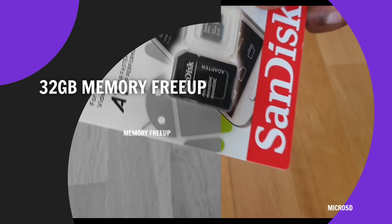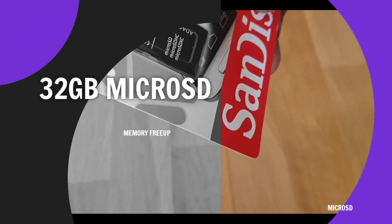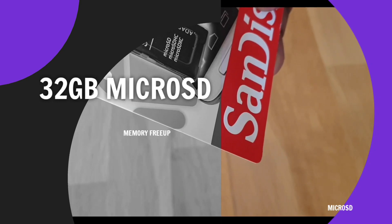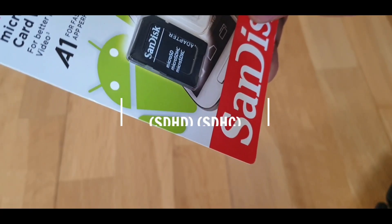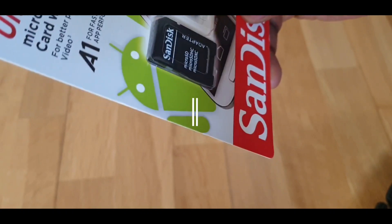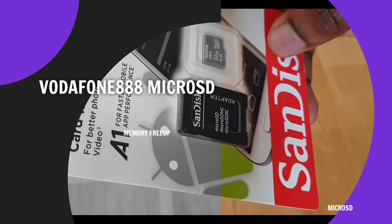You can see that it's a microSD, microSDHC, and a microSDXC. That's the slot and you can see the actual memory card in there, so let's install it then.